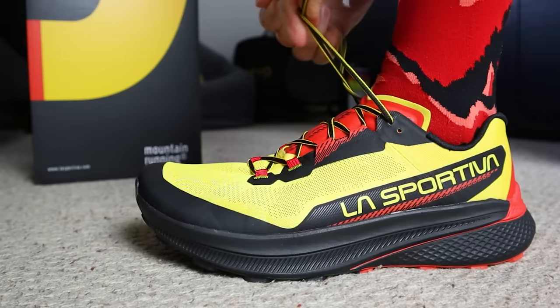I think that's enough tech talk - now it's time for the fun part. We're going to get these laced up, grab the cameras, and bring you guys along on the shoe's first run. Let's get out there and hit the trails.